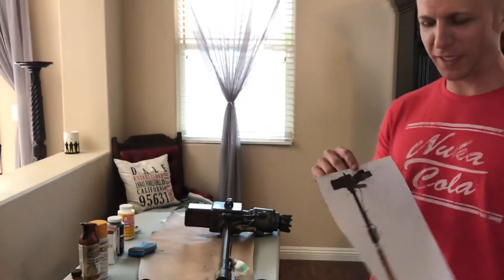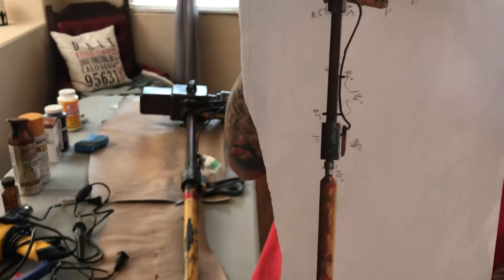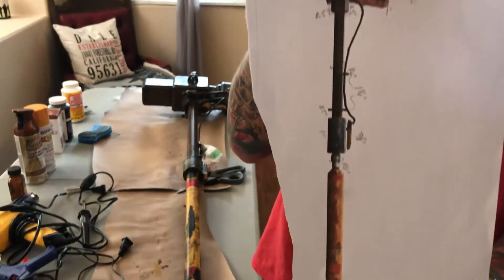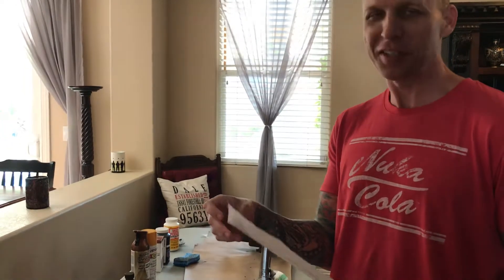It's Matt from Him and I Cosplayers. What we're making today is a Super Sledge from Fallout 4. You may have seen my wife or I carrying the version of this at Comic-Con for the last couple years, but it didn't look anything like the video game, so I wanted to make it a lot more like this.